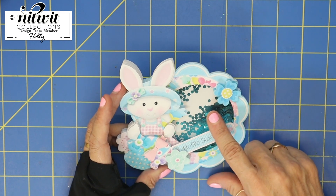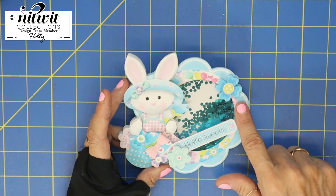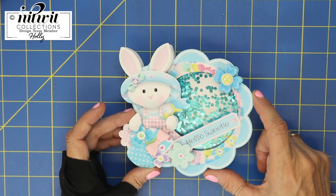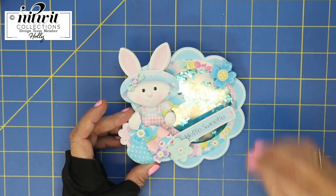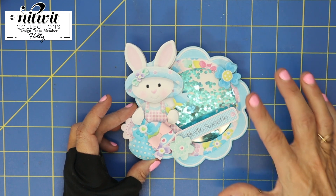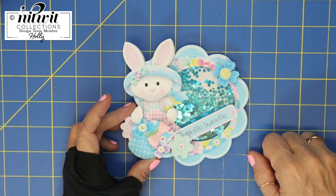I'm going to be doing a tutorial next week on how to make this shaker. If you'd like to find out how to make an easy shaker, make sure you go in and purchase this, and then we can make this together next week. Watch for that video coming out.